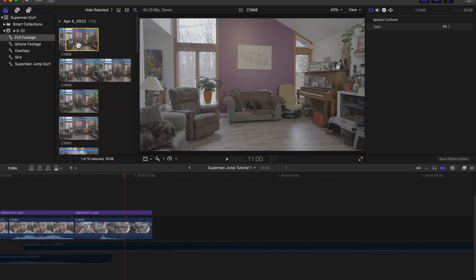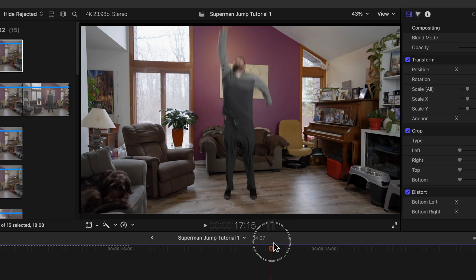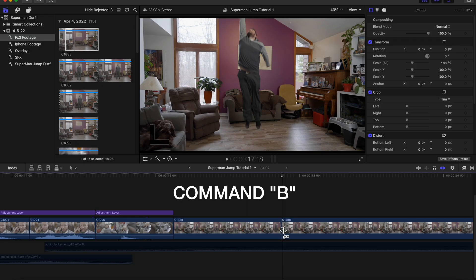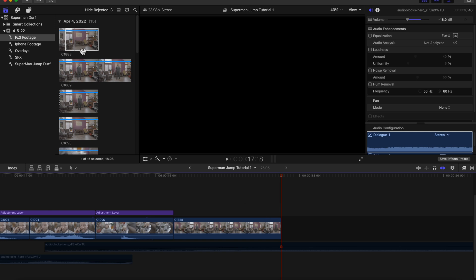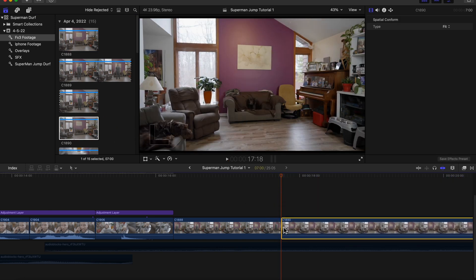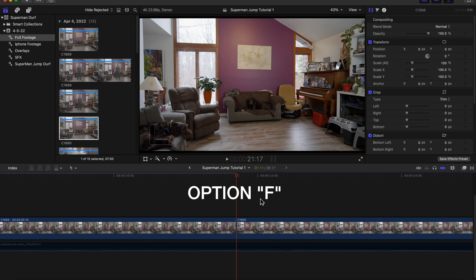You're going to want to grab your first shot, which is your takeoff shot, and trim it down so you're in your upward momentum somewhere between the floor and the ceiling. I'm going to blade cut the clip right there and delete the rest. Then you're going to grab your clean plate or blank background and put that in front of the clip. From here you're going to go to the last frame of your takeoff and hit Option+F, which is going to create a freeze frame.